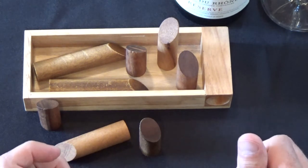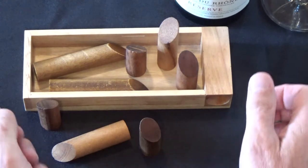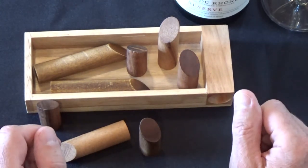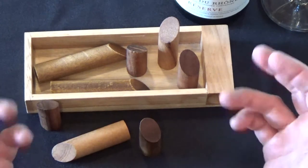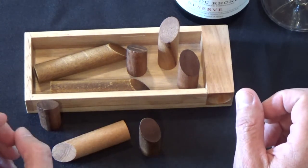Welcome back to another episode of 52 Puzzles. Today I'm bringing you a pretty cool puzzle — it's a fun coffee table puzzle or desktop puzzle. This one's called Log Jam, and it's another one coming from my favorite craft shop down in Florida called Creative Craft House.